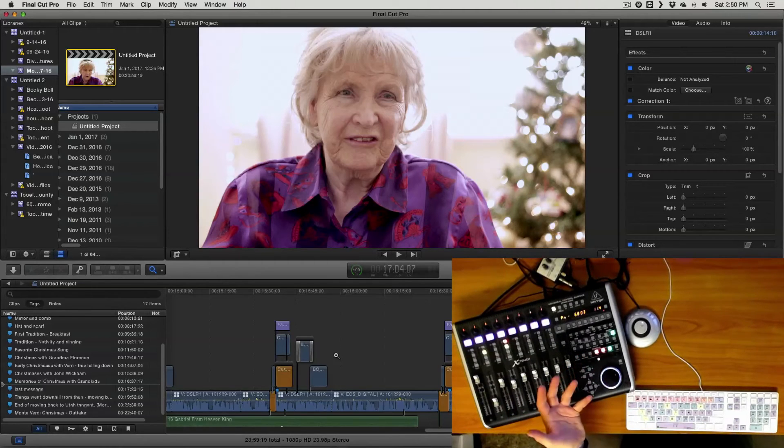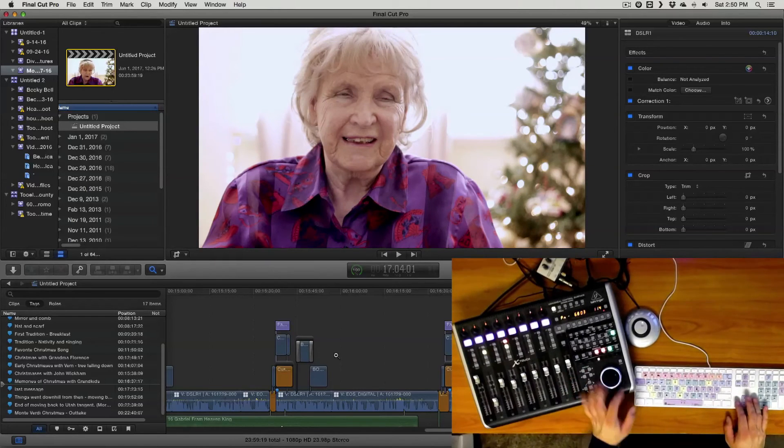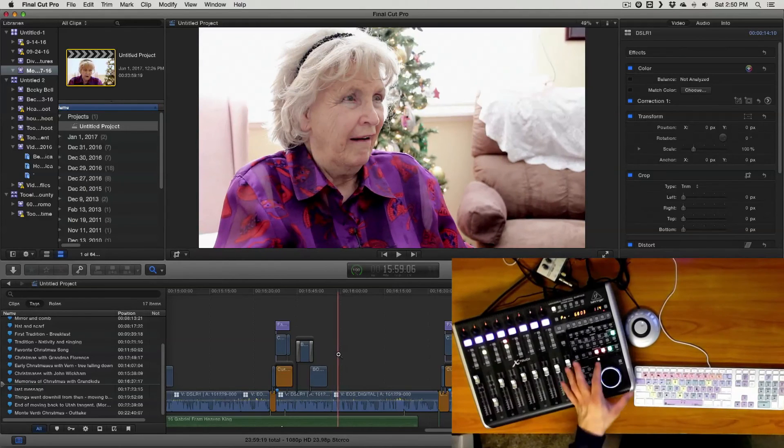I just prefer having this kind of tactile response and control when I'm working. It doesn't really replace the keyboard — you can do all that stuff on the keyboard itself, including going backwards, forwards, and using the arrow keys to jog and shuttle — but it's not the same feel. I like having that total control right there. When I stop it stops, when I move it it moves. It doesn't uniquely do something other things can't do; it just makes it a little easier to touch and grab.